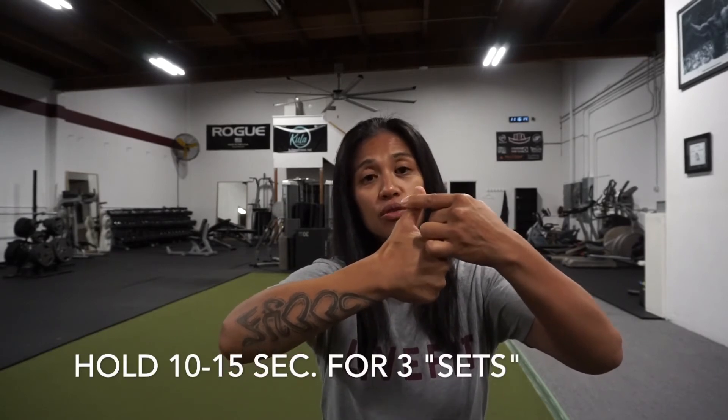For the second variation, we're going to do the same thing, but this time you're going to take your free hand and press against the back of your thumb. This one is pull because what you're doing is pulling your thumb back right against your other hand — you're going to press and pull against it. Hold that again for 10 to 15 seconds, do this for 3 reps, and you're going to feel it right across the back of your forearm.